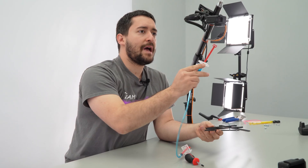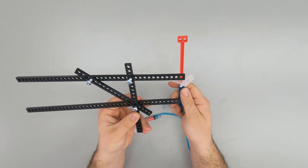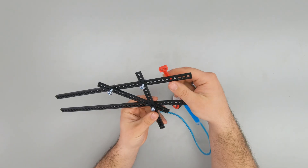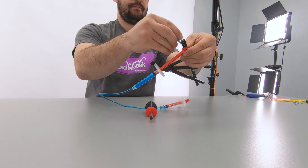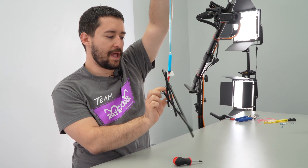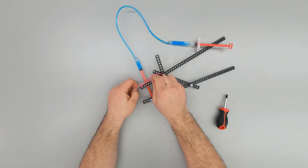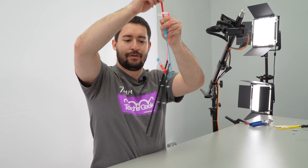Next you're going to add hydraulics. Pop your cylinder pin into one of the holes of your strip, then attach the red piston using a screw. Test them out. If yours are hanging sideways, add a piece of string to help support it and hold it up vertically.